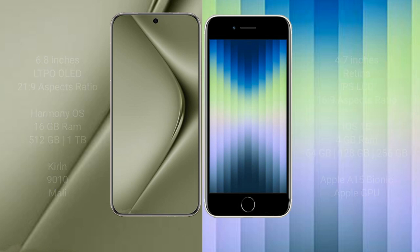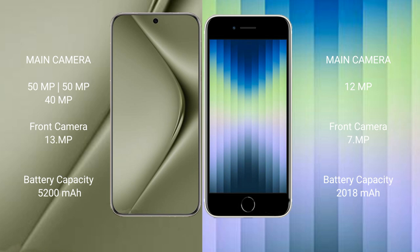Wahabepura 70 Ultra has a triple rear camera setup: 50 megapixel plus 50 megapixel plus 40 megapixel, and a 13 megapixel front camera. iPhone AC has a single rear camera setup: 12 megapixel, and Apple GPU, with a front camera.